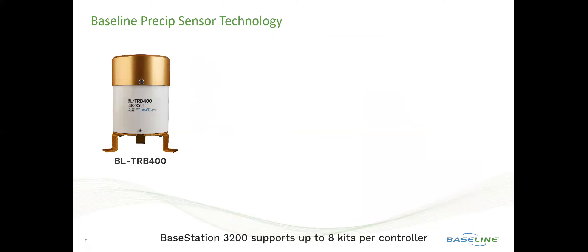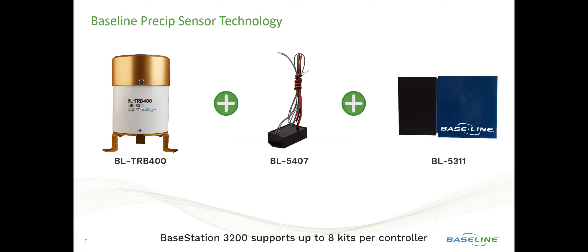The product includes a tipping rain bucket, a Baseline-engineered decoder, and Baseline's EPA WaterSense labeled soil moisture sensor technology, all working in conjunction with each other. We can have eight of these kits per BaseStation 3200.